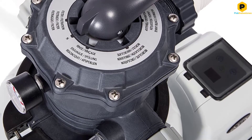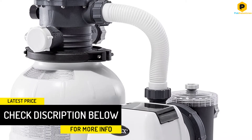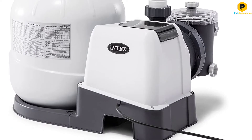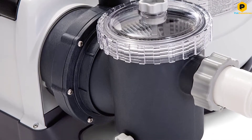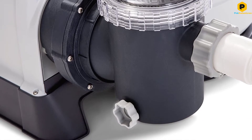Six operating functions allow the user to backwash, rinse, recirculate, drain, filter, and close the system, making it easy to perform routine maintenance. Features like a 24-hour timer make operating the pump easier by eliminating the need to turn it off and on manually. Its 12-inch tank will hold up to 50 pounds of sand, which lasts for about 5 years.